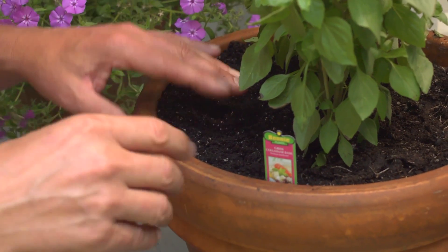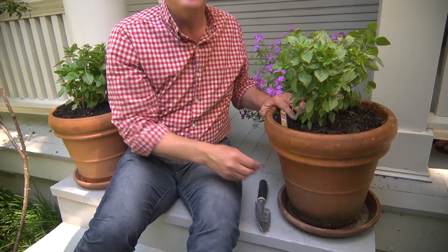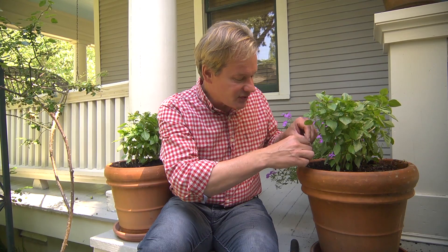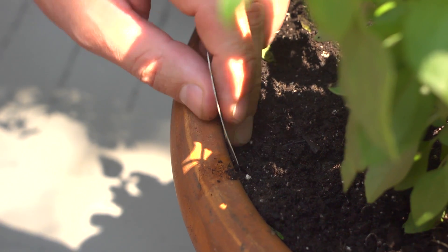If you want to grow basil or most other herbs, you're going to need full sun or at least half-day sun. You want to make sure the soil drains well and stays consistently moist — you don't want them sitting in standing water. I always like to use a saucer underneath my containers; it really helps with the watering and cuts it in half for me. I also like to keep the tags and slide them down along the side of the container so I can remember what varieties I have planted.